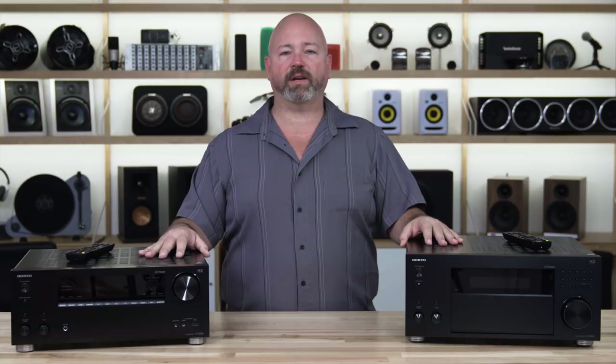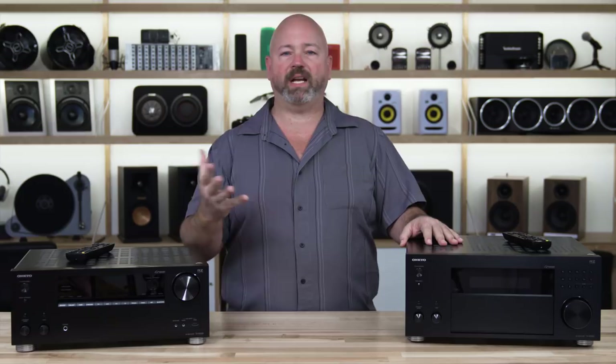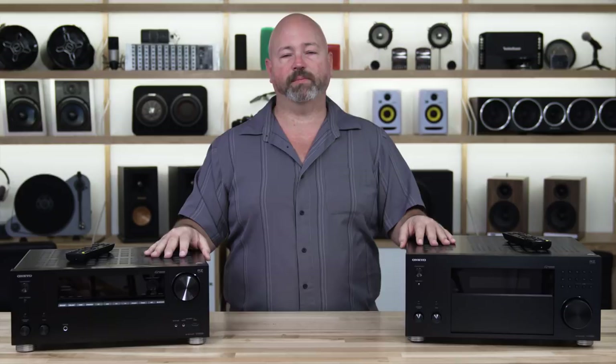When you go to set these receivers up, you'll be happy to find that there is a mic included, which allows you to use Onkyo's AccuEQ system. Put that mic in your room and let it calibrate your room and fix any weirdness in the sound so your home theater sounds as accurate and immersive as possible.